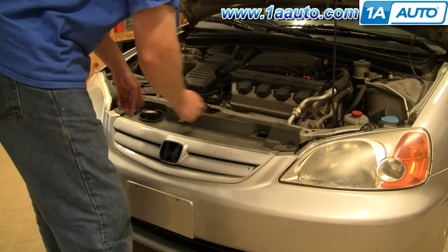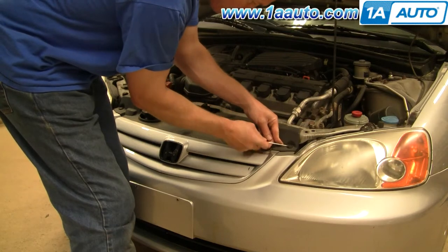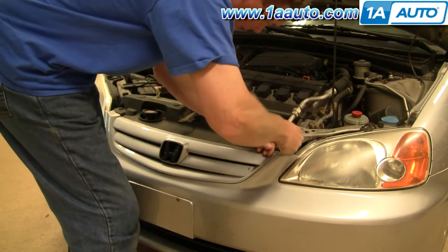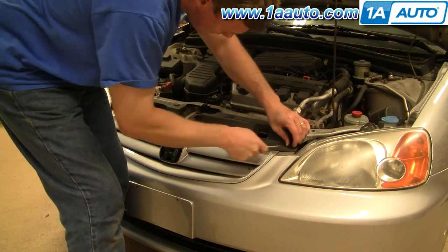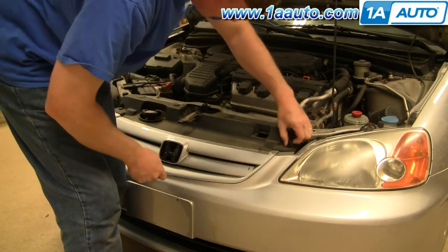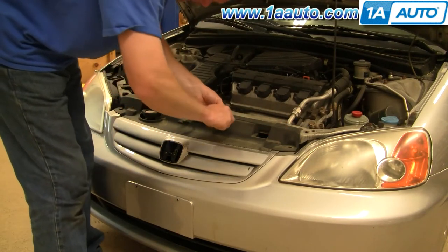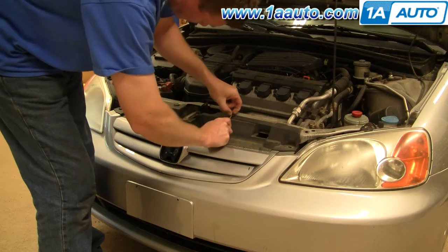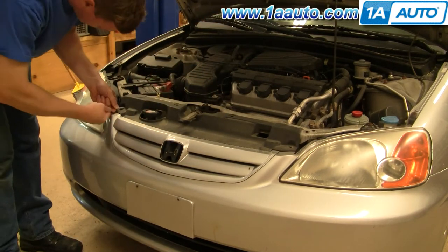Start in the front and remove four clips. What you do is pry up on the center clip and then do it from a couple different angles. Once you get that up, the center pulls out and then the clip pulls out. I'll just speed up the film as I take those last two clips out.